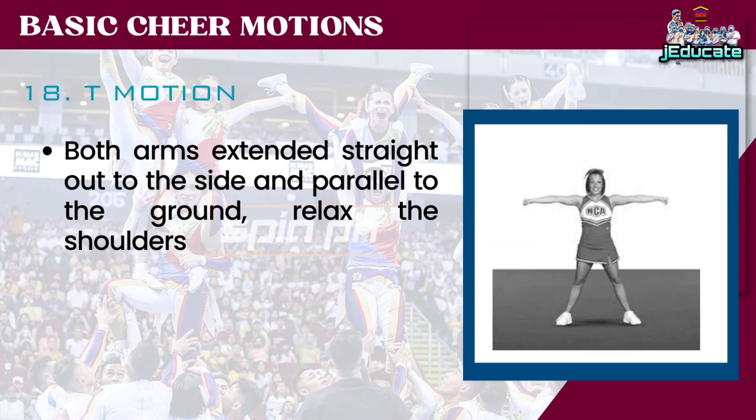Number 18: T-Motion. Both arms extended straight out to the side and parallel to the ground, relax the shoulders.